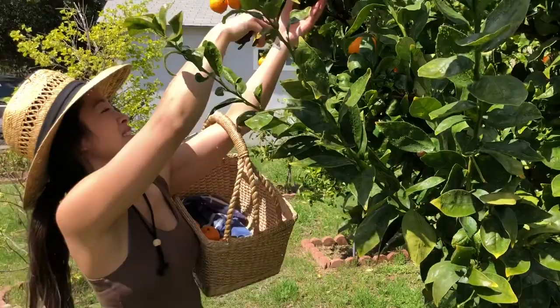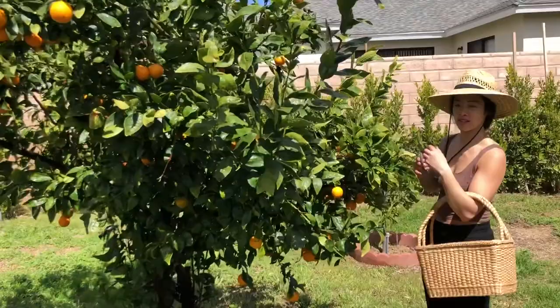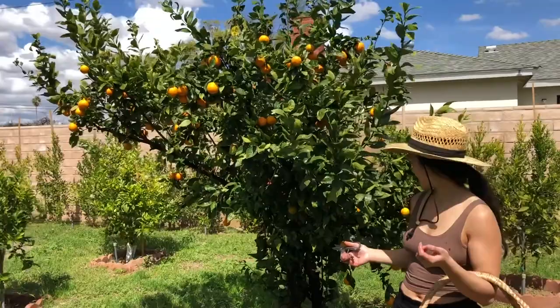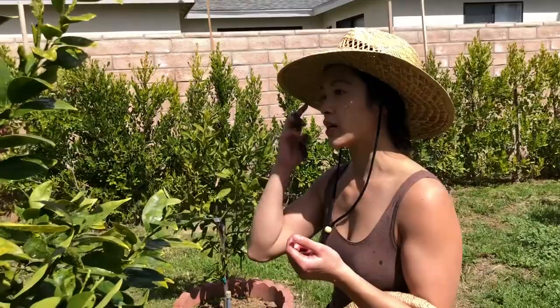I'm gonna try to get the biggest ones first. This tree has been here since we moved when I was in third grade, so it's at least 20 years old but it's kind of small. We didn't really water it, but this is the first year in a long time it produced fruit because of the rain and the irrigation we installed two years ago. As long as you water and fertilize properly — which we are going to do — I'm gonna have a video on how to fertilize the citrus trees and the other fruit trees we have.